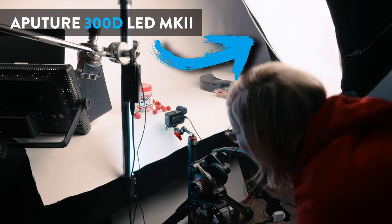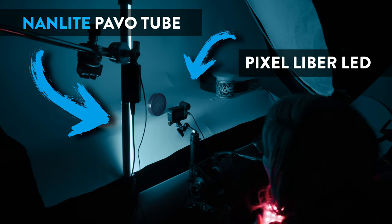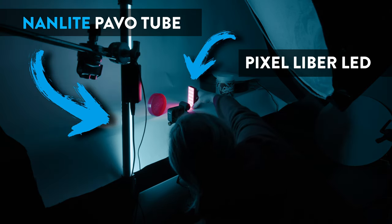The lighting I had on this shoot was the Aputure 300D and a big softbox, which is key. And also a NAND strip light, which was colored in blue to accentuate the blue raspberry flavor. And also just a couple of small little lights from Pixel.